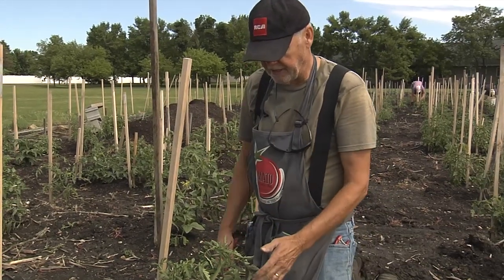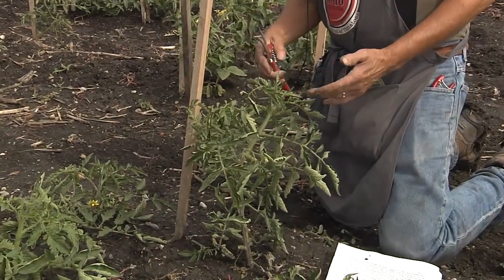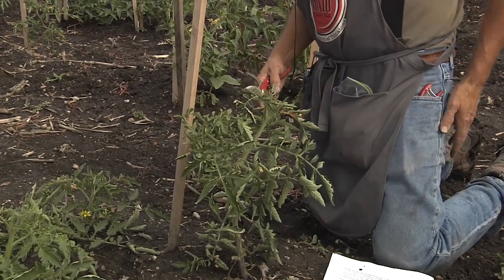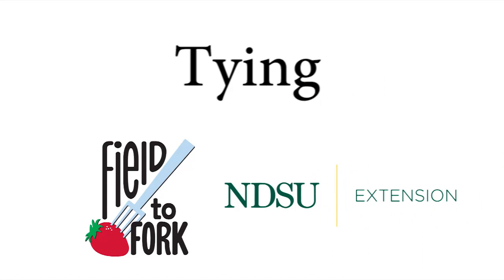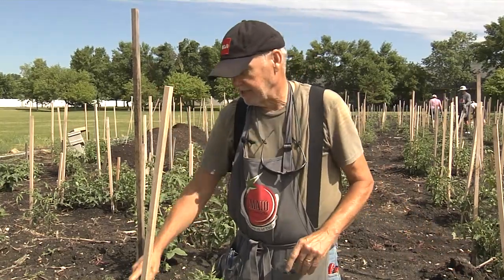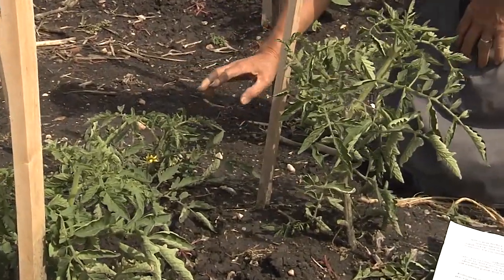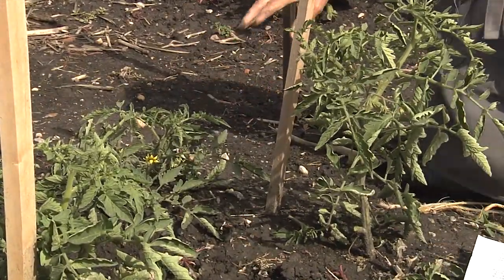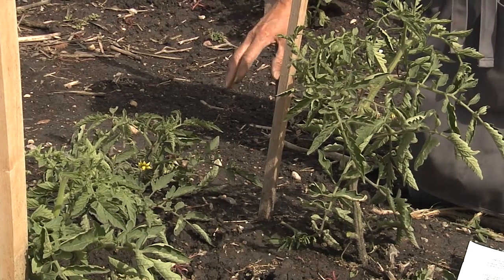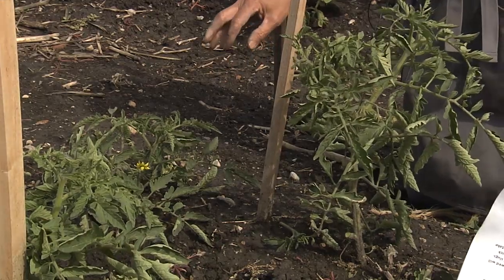The reasons for pruning are: number one, airflow through your plant; and number two, you'll have fewer tomatoes but they'll be much better quality — larger and easier to pick. The tomato is a vine and if allowed to grow it will crawl along the ground. You do not want to leave tomatoes on the ground because they'll be in contact with the earth, which can cause problems, and rabbits and slugs will eat them.